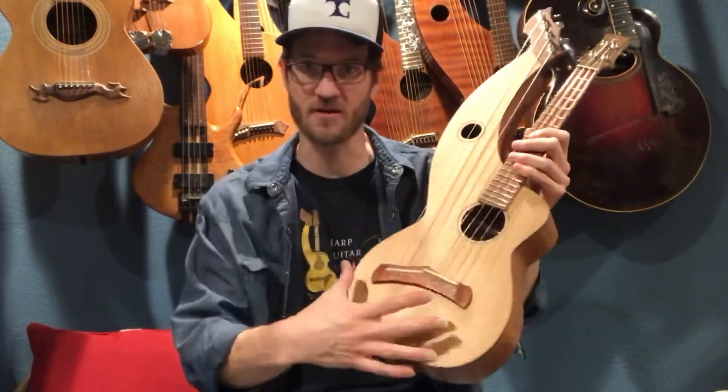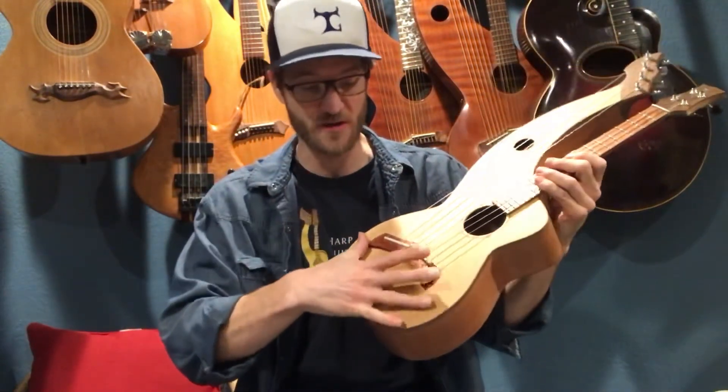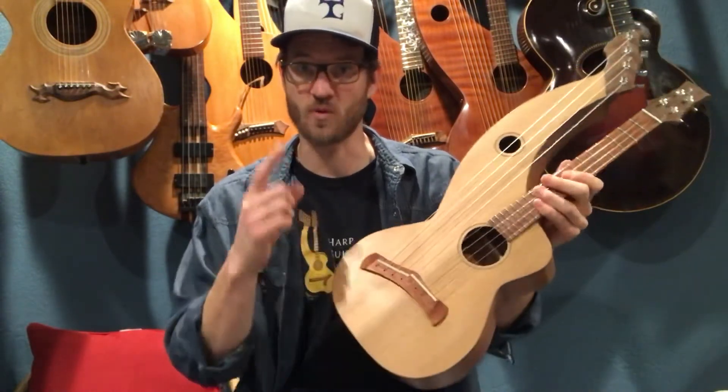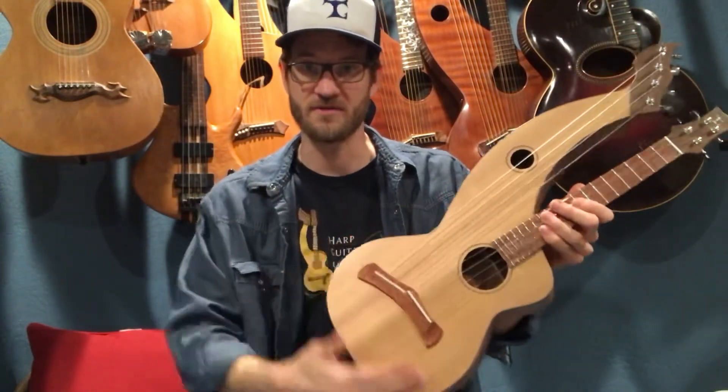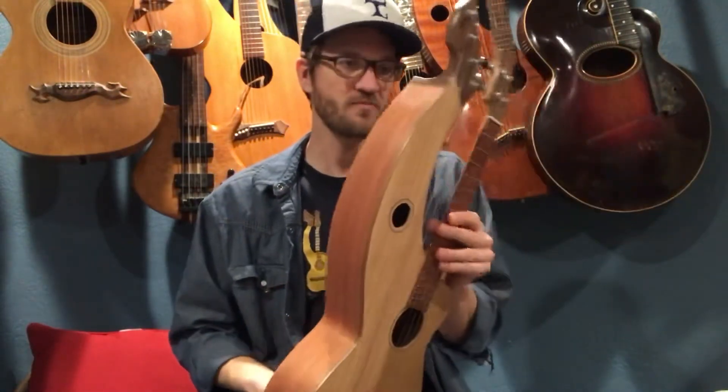A lot of times there's a seam in the middle of a guitar where two pieces of wood are matched together. But this instrument is small enough — around 11 inches across — that we're able to use one solid piece of cedar to get the whole harp arm and the treble side and everything, which worked out great.